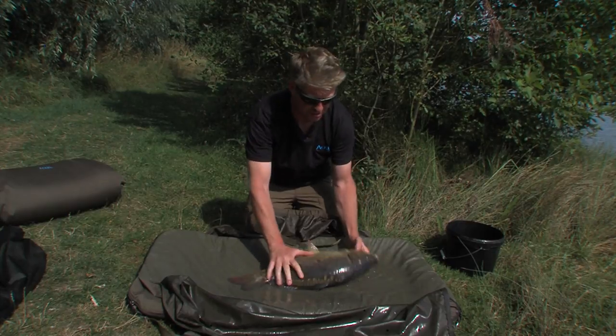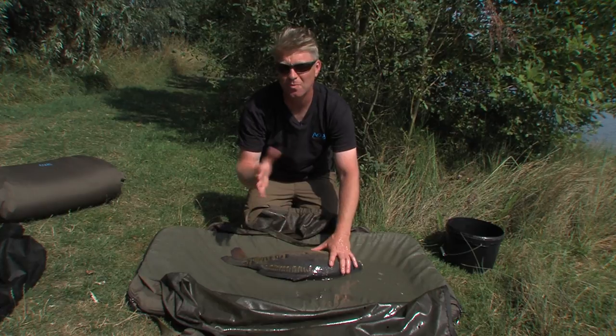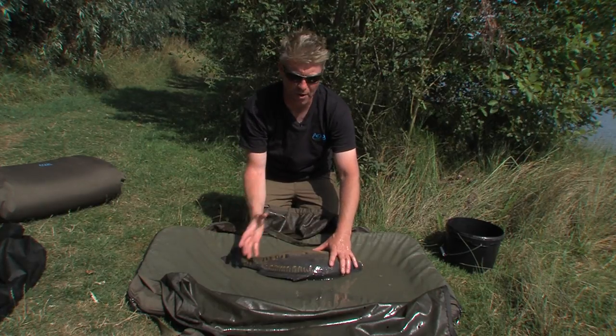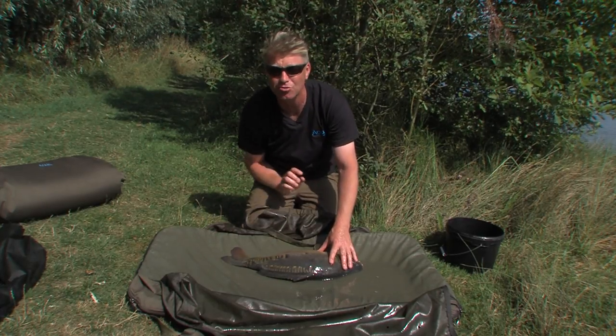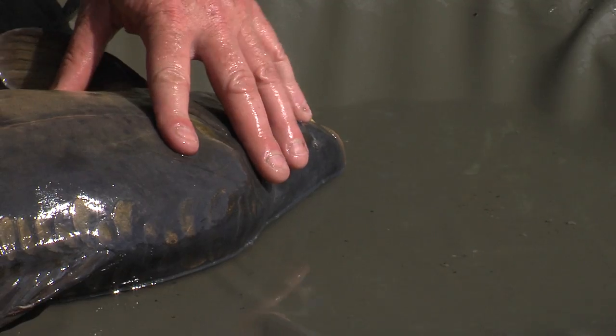Once this is wet, you can also weigh the fish in these. It's not the ideal situation — people are very funny about weights of fish and it's always best to try and do the best job you can. So it's always far preferable to weigh the fish in a wasteling.